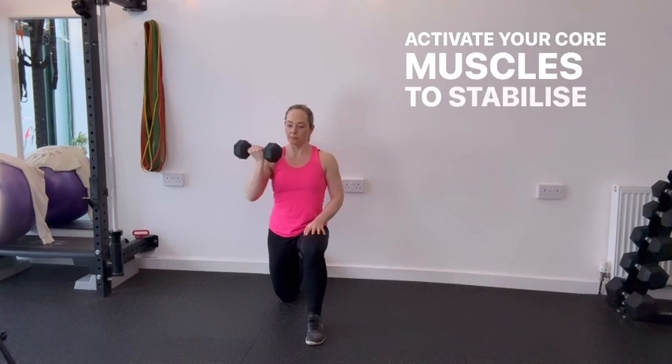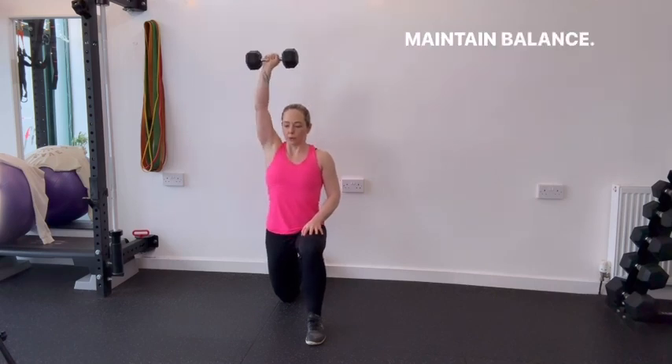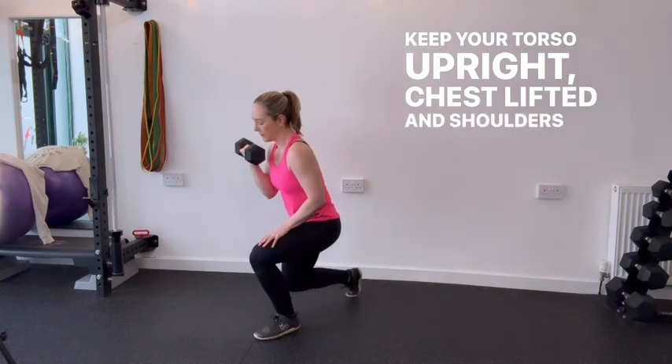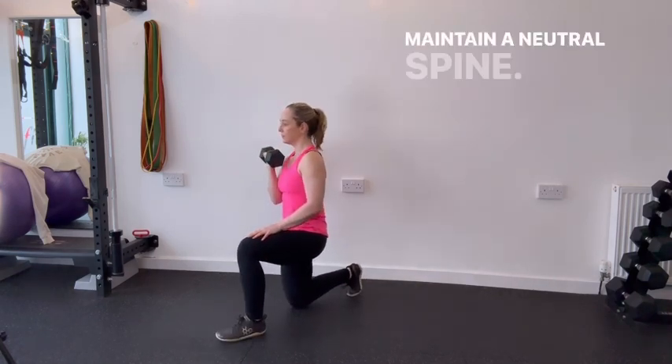Activate your core muscles to stabilise your torso and maintain balance. Keep your torso upright, chest lifted and shoulders back. Maintain a neutral spine.